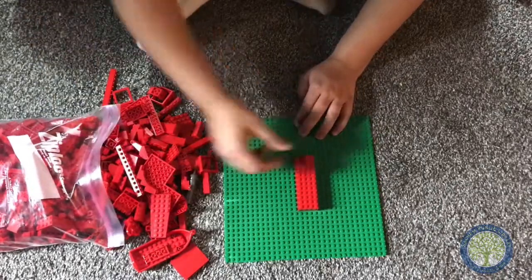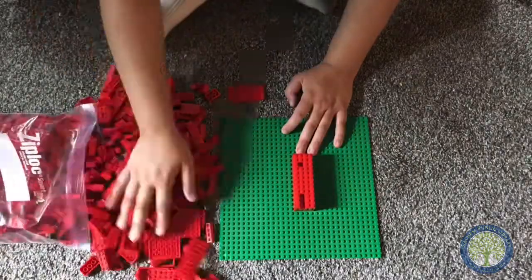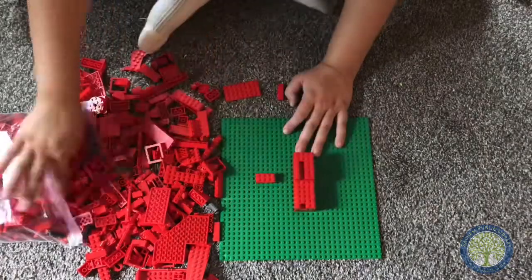This is a three-in-one challenge, and this video is me doing just that first challenge of creating a tower using only one color.